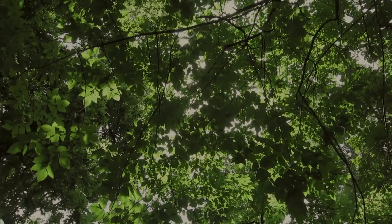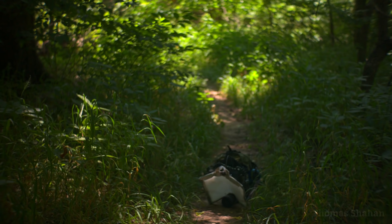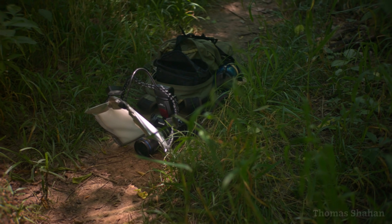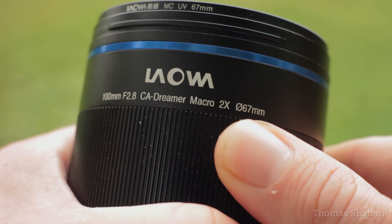Each year, as things start warming up again, I'm eager to hit the ground running and get out into the fields and forests to take macros. And this summer, I've got a new lens in my backpack — the Laowa 100mm 2-to-1 Macro.